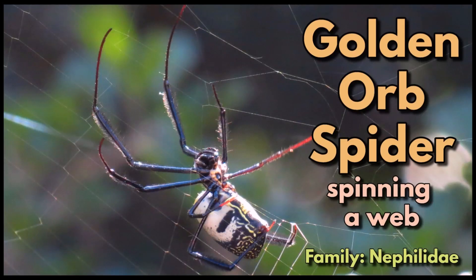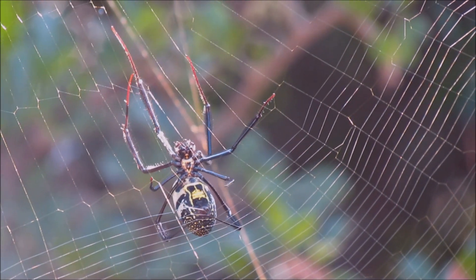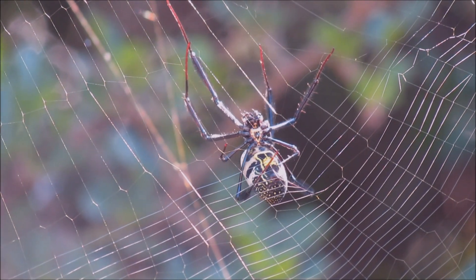Golden orb spiders spinning a web, family Nephilidae. Spiders have silk spinning organs called spinnerets on the underside of their abdomens near the rear.